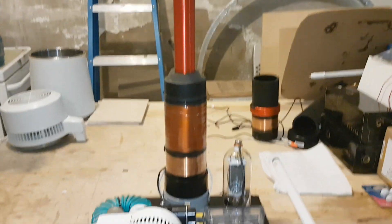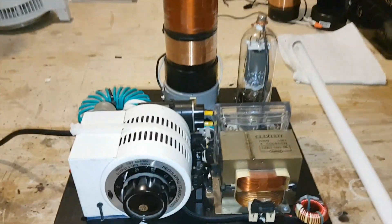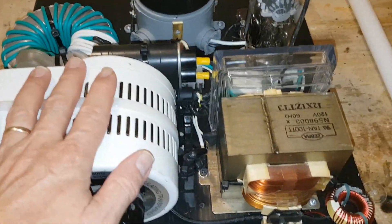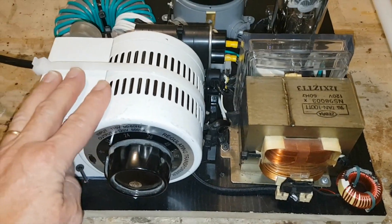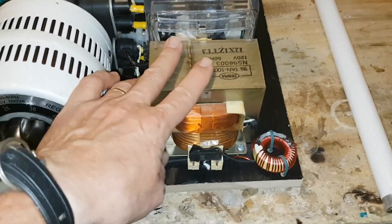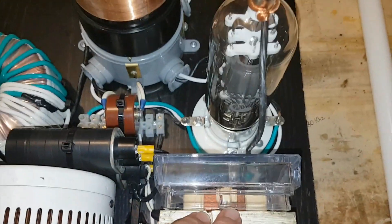Hello everyone. This is the vacuum tube Tesla coil design that I would like to talk about and go over. This is actually a VARIAC to control the 120 volt input going to a microwave transformer which puts out 2000 volts on the secondary.